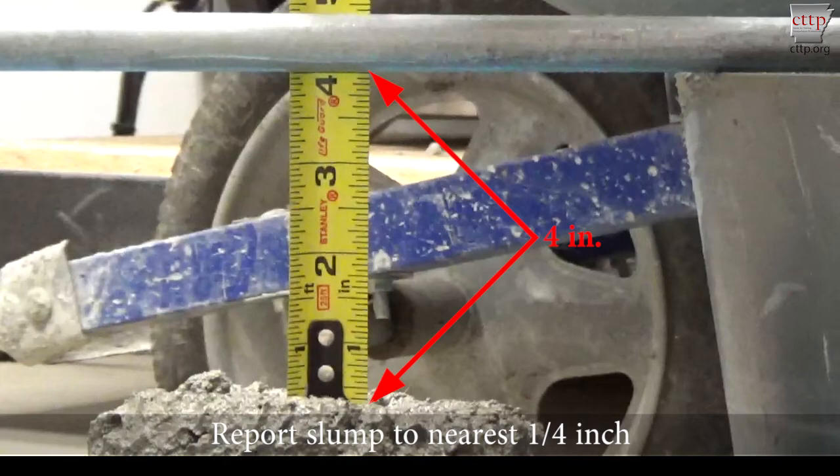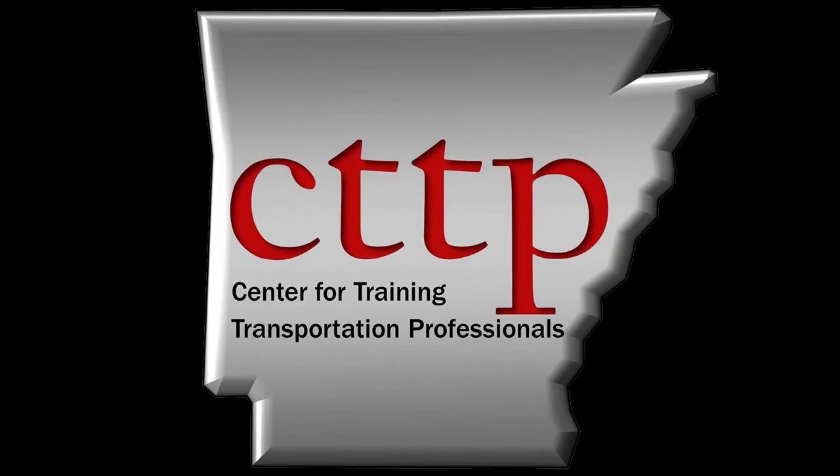Report the slump to the nearest one-quarter inch. Please visit our website at cttp.org for other training videos and modules.